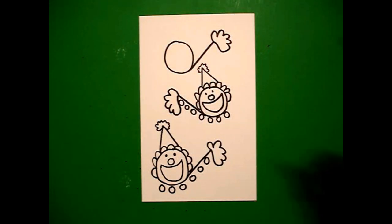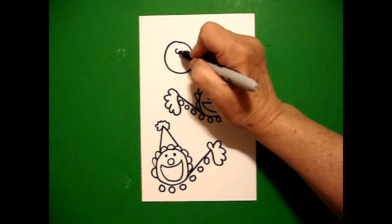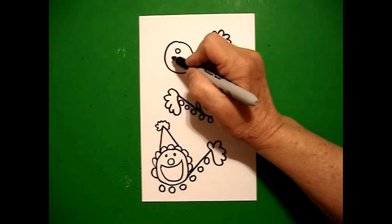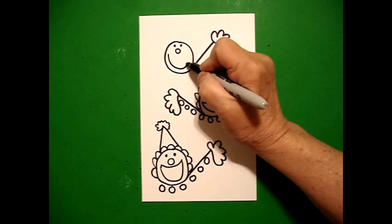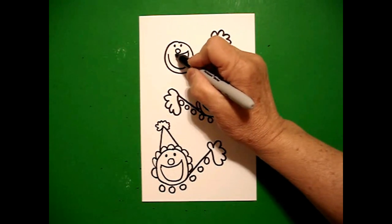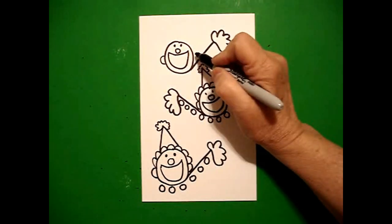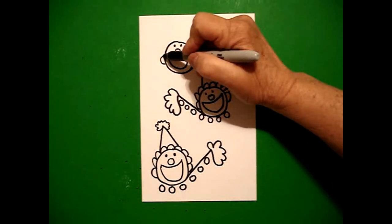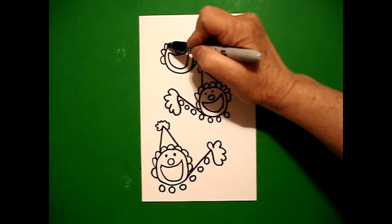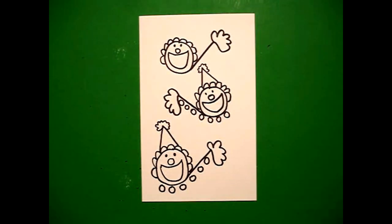Now I come up to my very top circle and I draw my little baby circle. One dot, two dots, big curved line up, over, connect. Little curved line on the left, little curved line on the right. Come back to the left, curved line, curved line, keep going, curved line, curved line, connect.